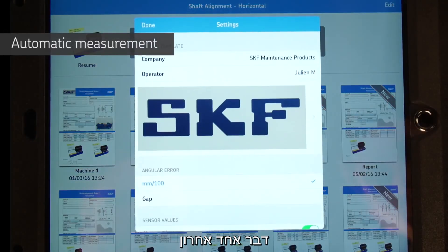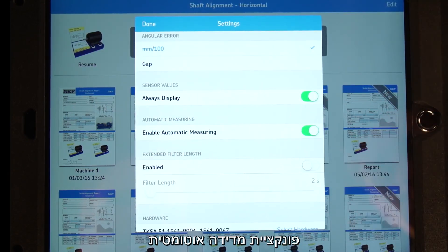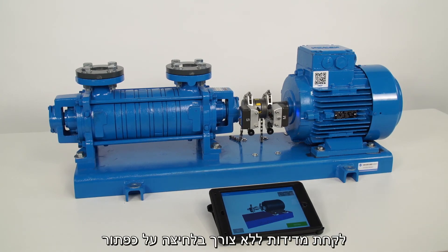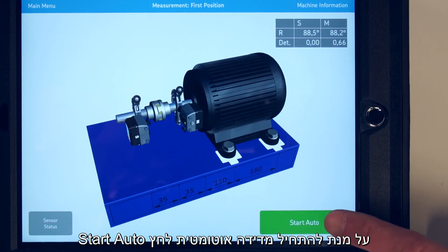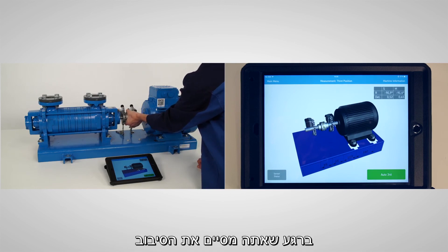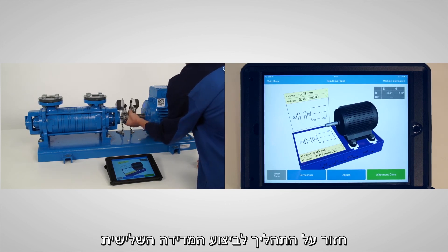A unique feature of the TKSA51 is the automatic measurement function. Enable it from the settings. The automatic measurement function allows you to take measurements automatically without pressing a button, keeping your hands free for rotating or holding the shafts. Place the measuring unit at 9 o'clock and tap Start Auto. Rotate the shaft to the second position; as soon as you stop turning, a second measurement will be taken. Repeat to take the third measurement.